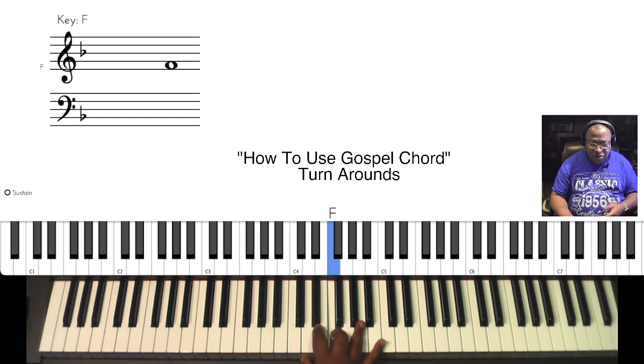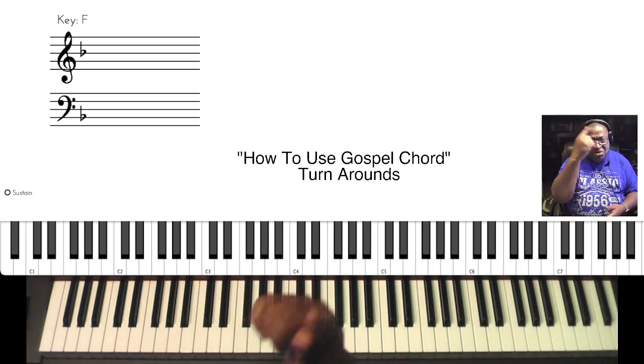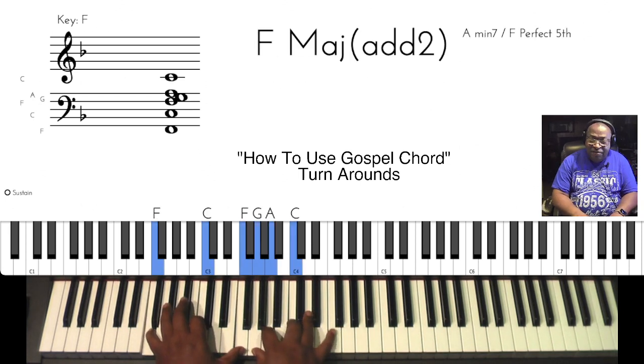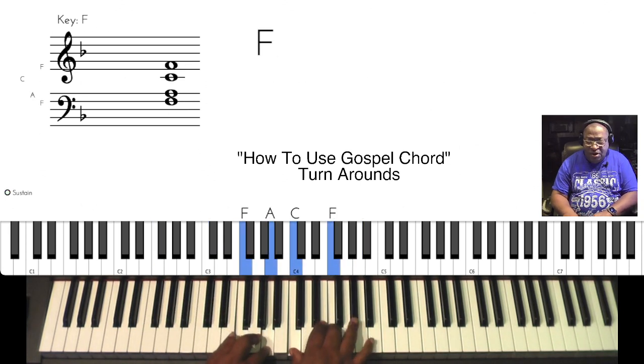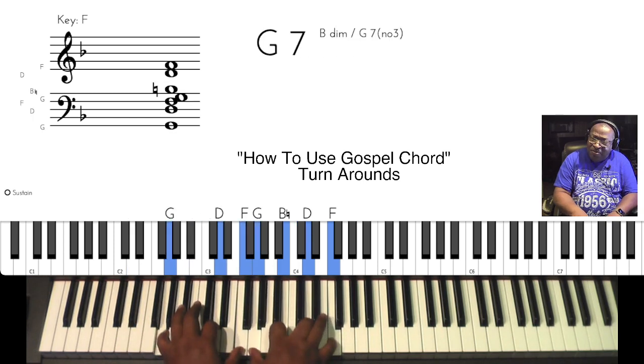Let's build to it. We're at the end of the song. You get the signal to turn it around. Now you hear — 'everything to God' — and then go to the sixth. Let it resolve. Basic.